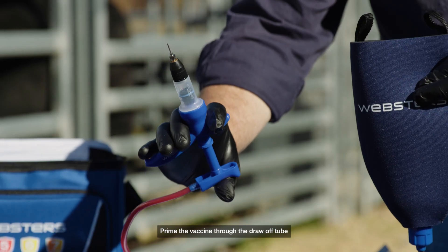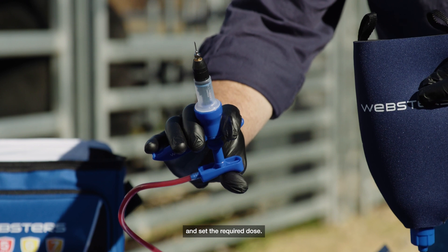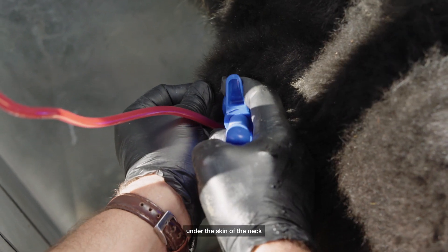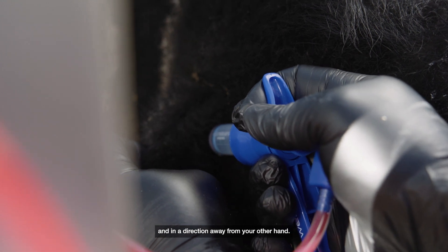Prime the vaccine through the draw-off tube in an upright position until the chamber is full and set the required dose. During the application, tent the skin and inject the vaccine under the skin of the neck with the applicator at a 45-degree angle and in a direction away from your other hand.